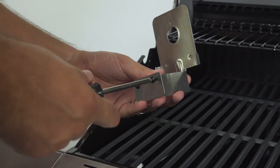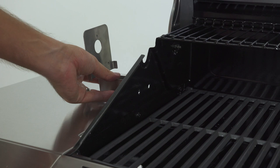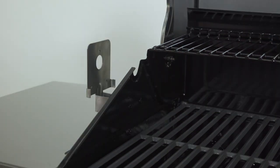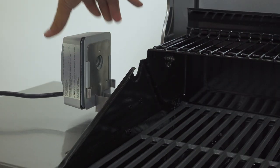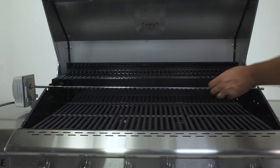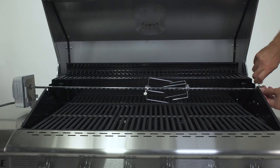Next, find the rotisserie motor bracket and remove its two preassembled screws. Then on the left side of the firebox, install the rotisserie motor bracket by re-tightening the screws from the inside of the bowl. After that, slide the rotisserie motor onto its bracket, making sure the power cord ends up at the base. Insert the pointed end of the spit rod into the rotisserie motor. Then slide on and secure the two spit forks, followed by the counterbalance.